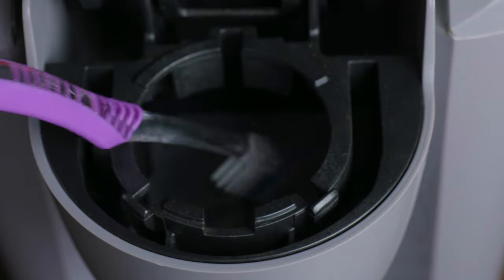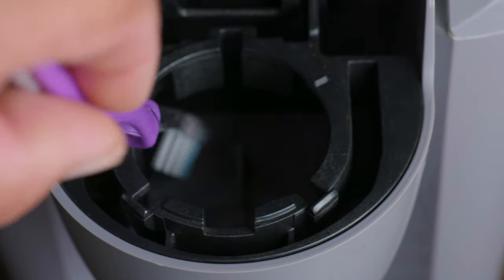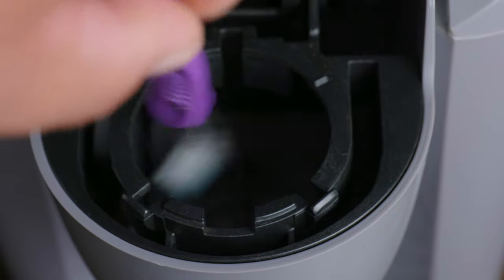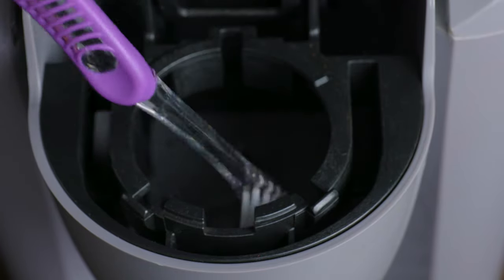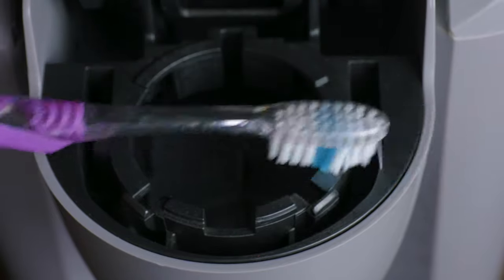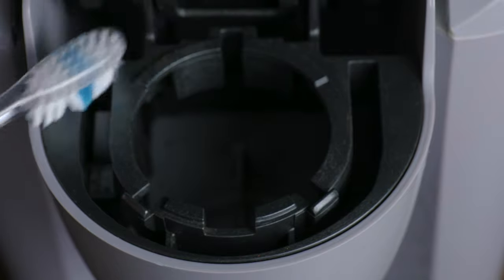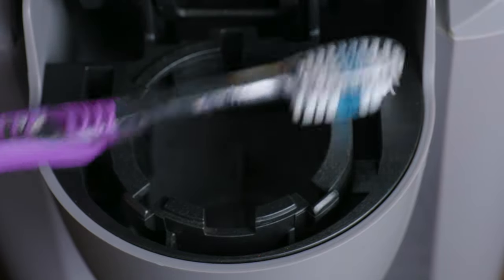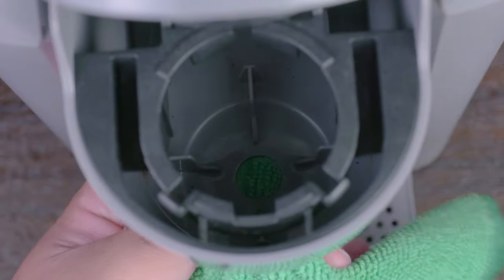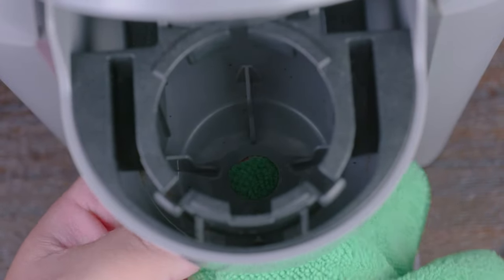Remember, you don't want to have it wet — you just want it a little bit damp. Then afterwards you can go ahead and dry it with a paper towel. For the hard-to-reach places you can use the toothbrush. Who doesn't like a coffee-flavored toothbrush early in the morning? As you can see, we have an exit hole at the bottom that we can also go ahead and clean.